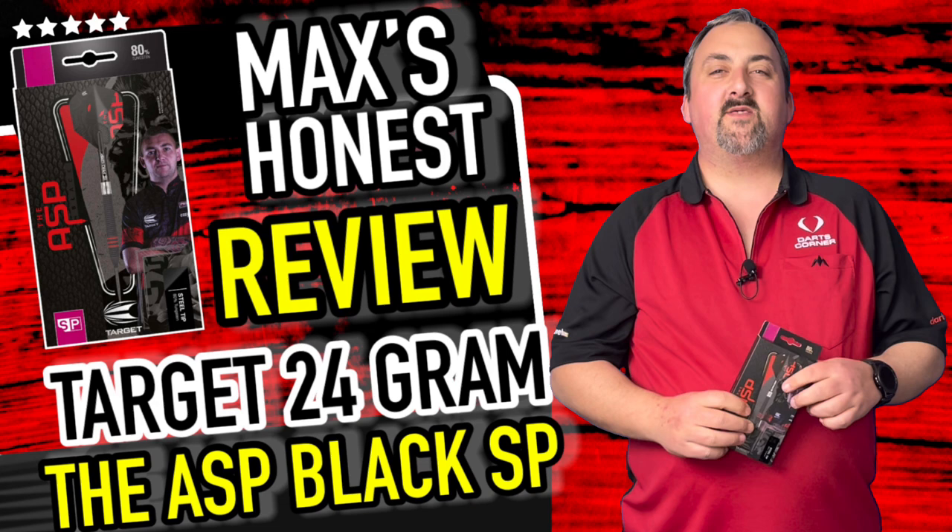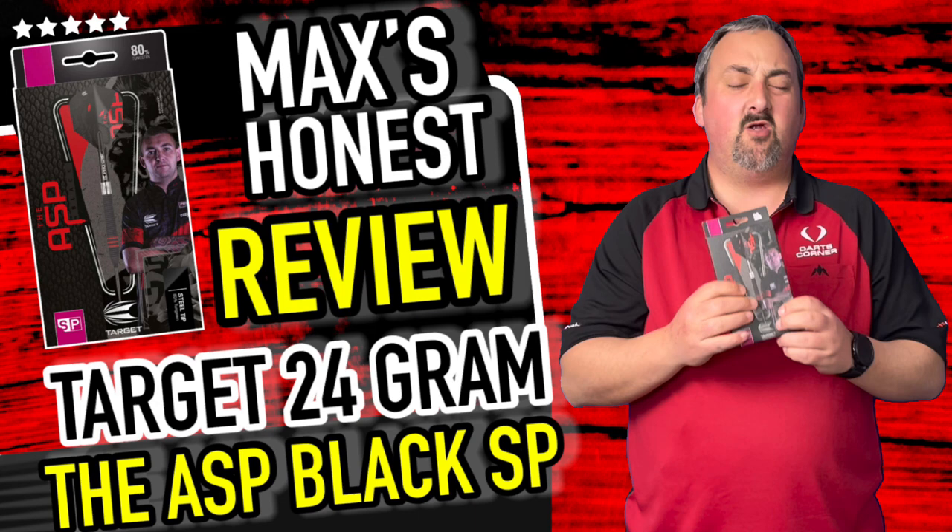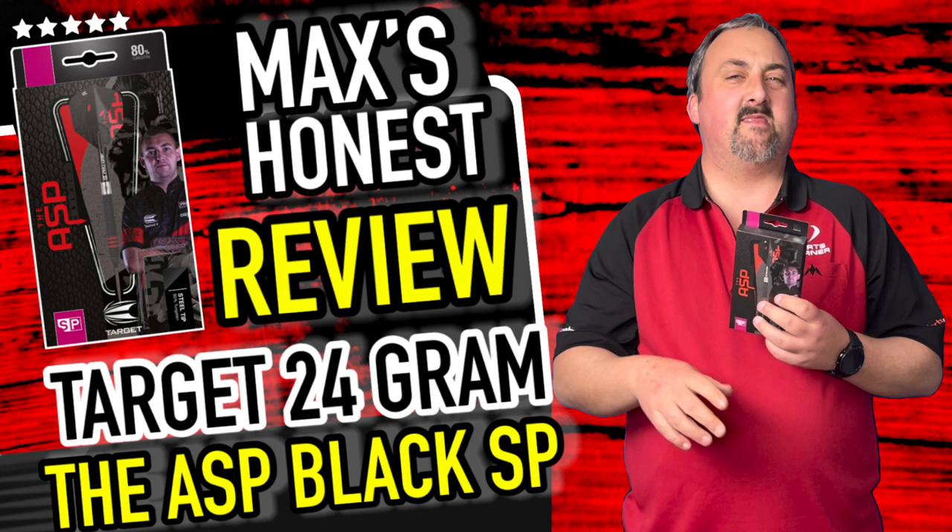Hi guys, it's Max here with dartsreviews.tv in association with dartsplanet.tv. We've got some Target darts today - we have the Ash Black Edition, these are the 80% tungsten ones. Looking really really interesting, obviously we've got that long torpedo shape, and with this coating it looks like it might add a little bit more grip.